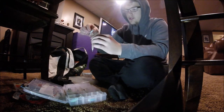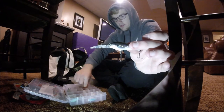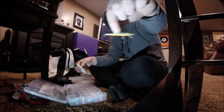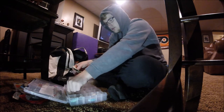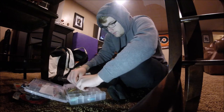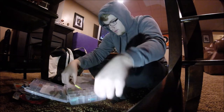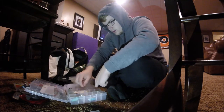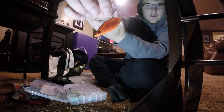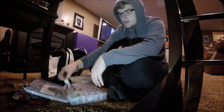Then I have a couple of jerk baits and small crankbaits — that one's a deep diver — and a small jerk bait and a bigger jerk bait. Then I have a lipless crankbait. And then I have a black frog. I have more frogs somewhere but I don't know where they are.